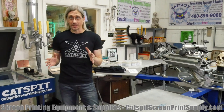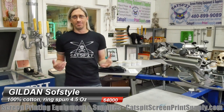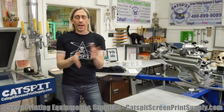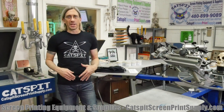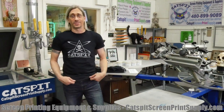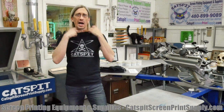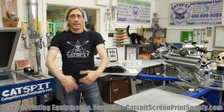I just put on the Gildan Soft Style 64000 and I'm laughing because it's really tight. This is what I was saying before about shirt sizes — each brand, and even each style within a brand, can run differently in how they're cut. This is a medium, and all the shirts I'm doing are mediums, but this is way too small for me. If I had ordered this as a medium online I would be bummed. It's way too tight. The collar feels okay, but I'm getting choked in the armpits and around the chest — very tight.